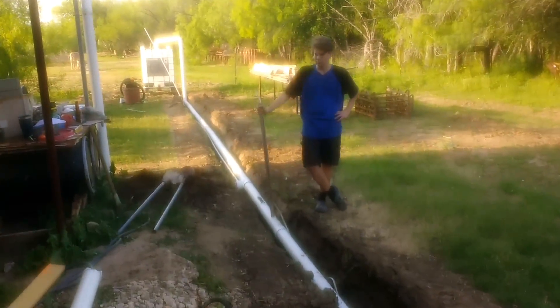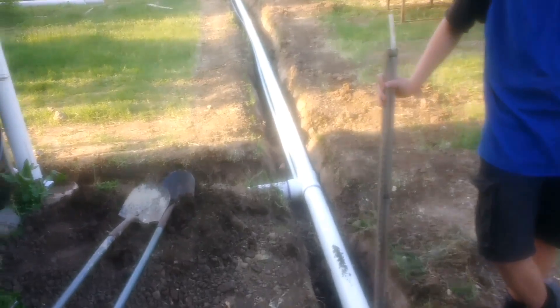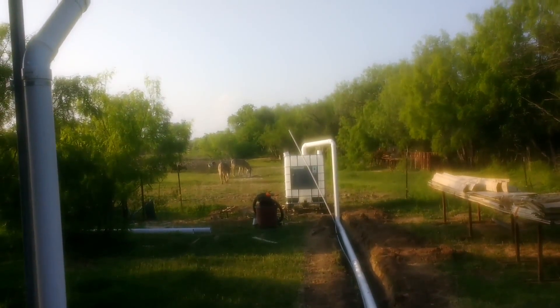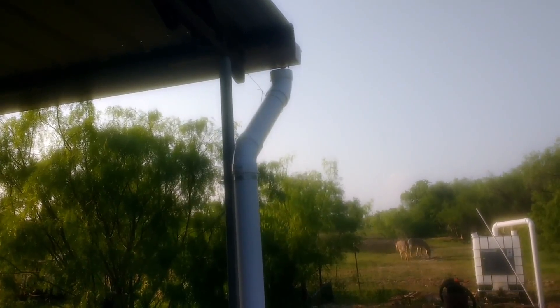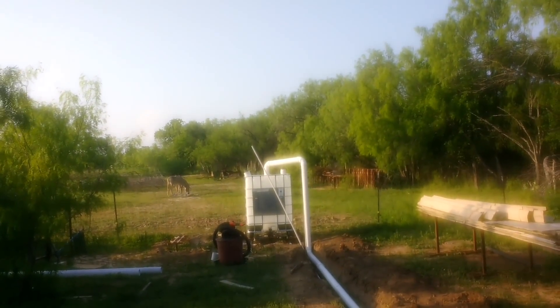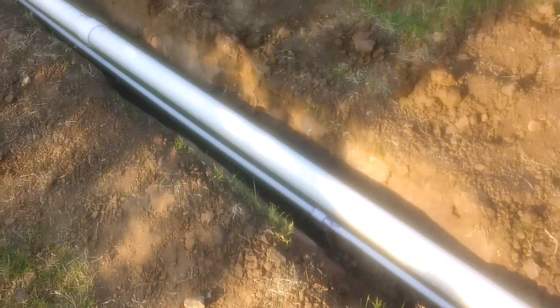The water will essentially go uphill because water finds its level. Our level point is over by the tote, which is the lowest point on the property. This inlet is actually higher, so once the water reaches a certain height here it spills over into the tank. In addition to that, we have our water supply line paralleling it in three-quarter-inch PVC.